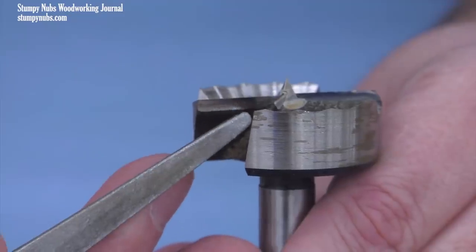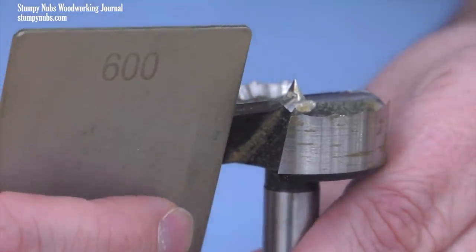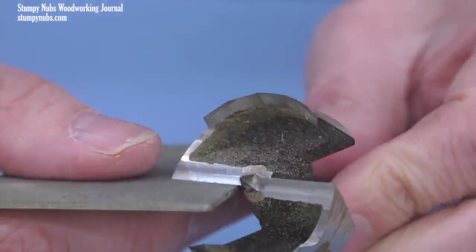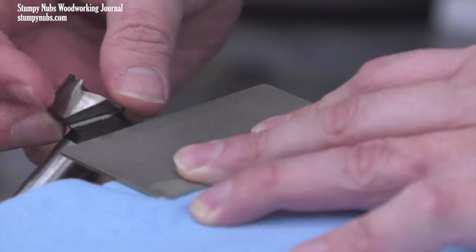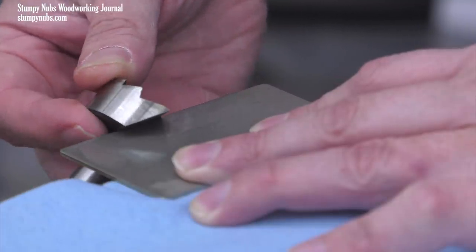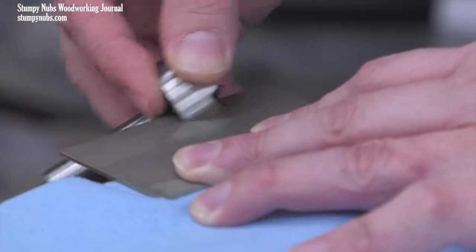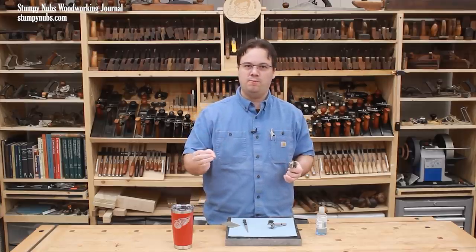However, some bits have a bevel along the edge of the chipper rather than a large flat surface. In that case, you'll have more success holding the bit in your hand and angling the card as needed to work the edge of that chipper by hand. Now I'll do the other chipper with the same five back and forth strokes. Why five strokes? Because while I try really hard, it is still humanly impossible to absolutely ensure that I'm applying the exact same amount of pressure with each stroke. Over just a few strokes, those small variations won't add up to much, but over many strokes they can, and I may end up with uneven cutters.